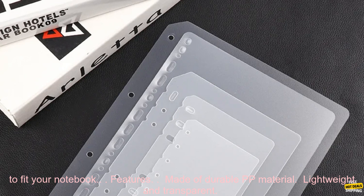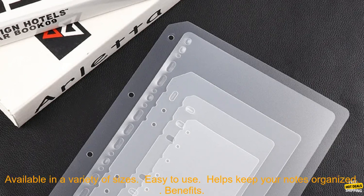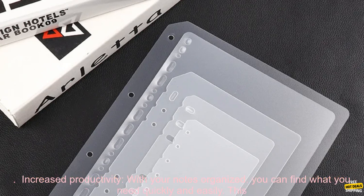They are also transparent, so you can easily see what's inside each divider. The dividers come in a variety of sizes, so you can find the perfect one to fit your notebook. Features: made of durable PP material, lightweight and transparent, available in a variety of sizes, easy to use, and helps keep your notes organized.